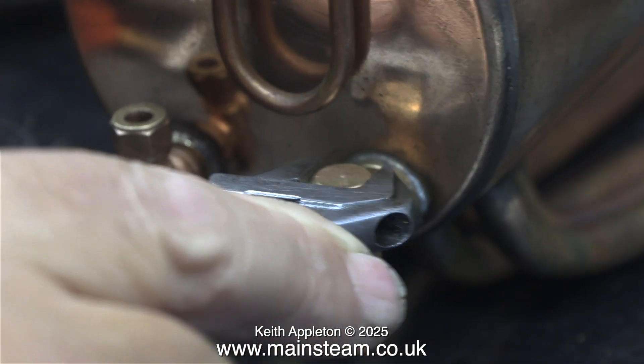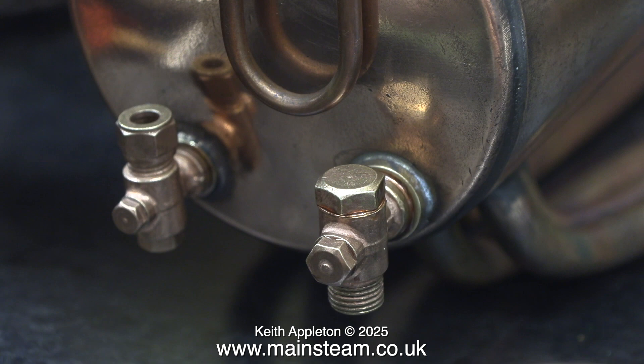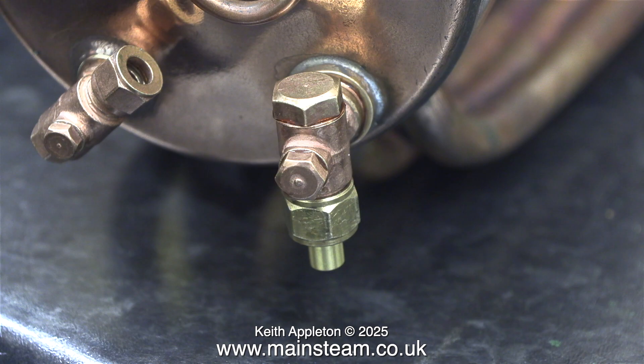In this clip I'm using my trusty barcode spanner, that I wouldn't want to be without, to tighten the top cap into the check valve. The last job is to fit a brass nut and a coned union to take a pipe from the outlet of the engine's water pump.